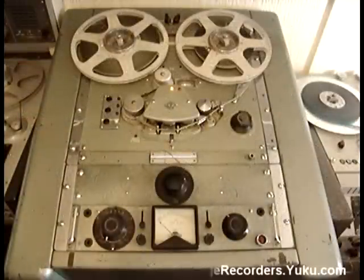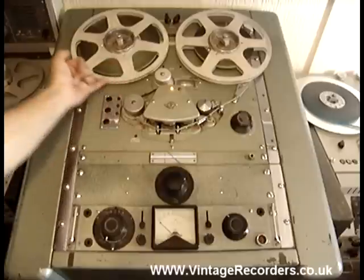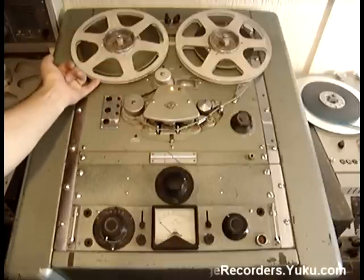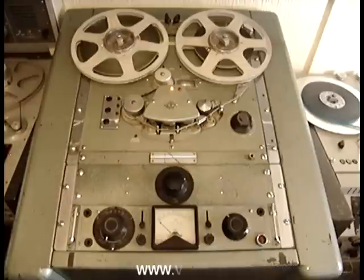The EMI TR90 has a very unusual tape path. This machine is missing an arm here which is designed to touch the tape inside the middle of the reel. I can see that being a problem — probably why many people have taken it off. I haven't got one of these arms on any of the EMIs that I've got.